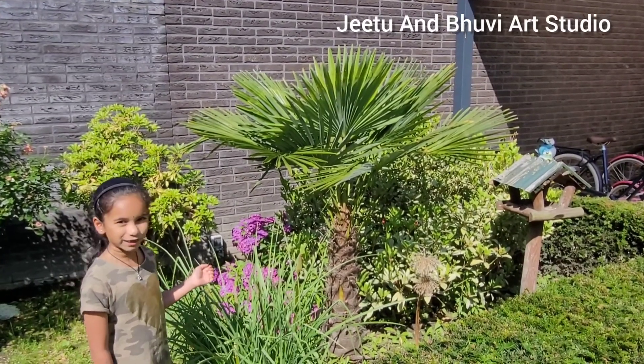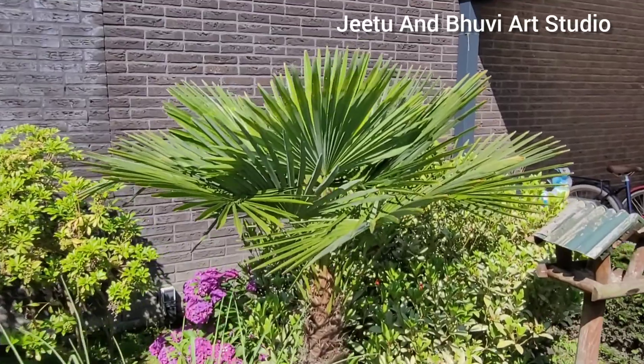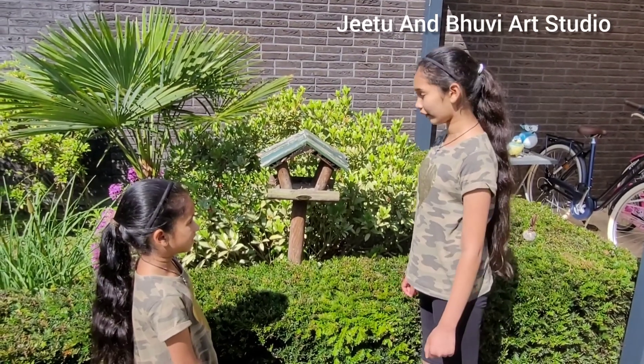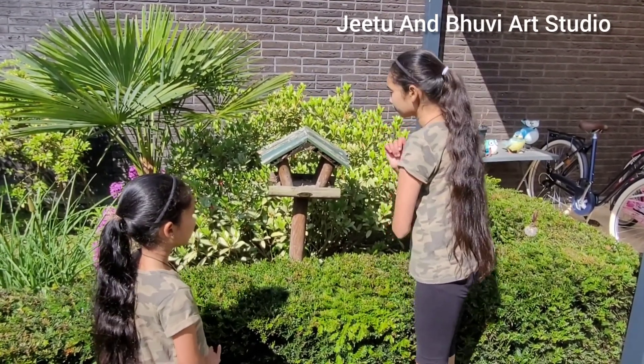This is a palm tree. Looks beautiful, right? Over here we have another bird house, but this one looks very empty.